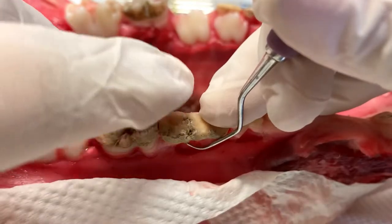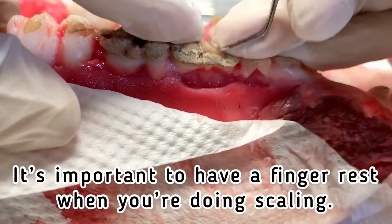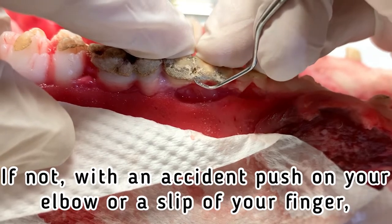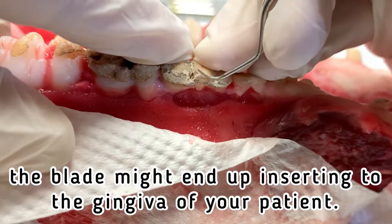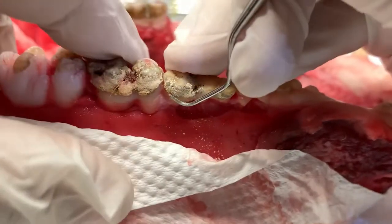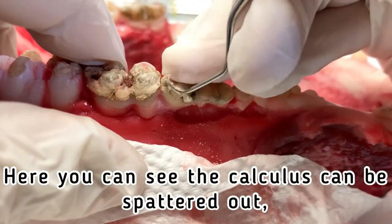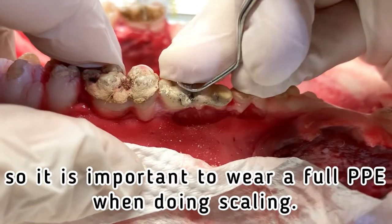For the posterior, I use number seven and eight. It's important to have a finger rest when you're doing scaling. Without it, an accidental push on your elbow or a slip of your finger means the blade might end up inserting into the gingiva of your patient. Here you can see the calculus can be spattered out, so it is important to wear full PPE when doing scaling.